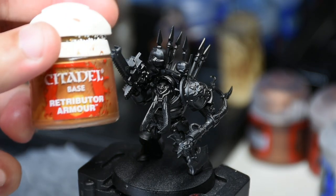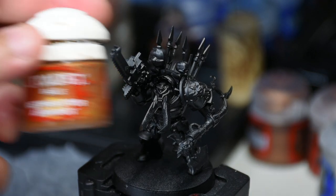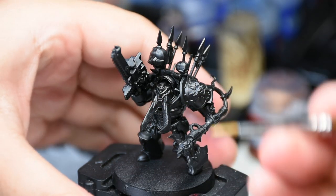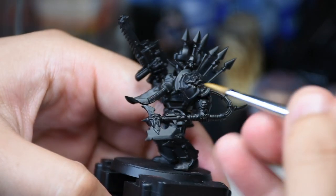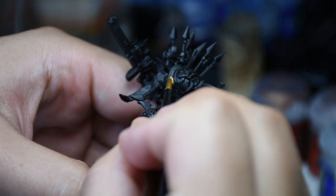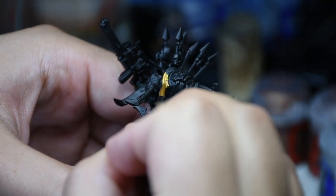Hi there everyone, Austin from Mini Painter Studio here again with another painting tutorial. This week we're going to be doing a Black Legion Terminator — a Chaos Terminator to be exact. So if you've ever painted Chaos before, you know you're going to be painting some trim. That's what we're starting off with here.